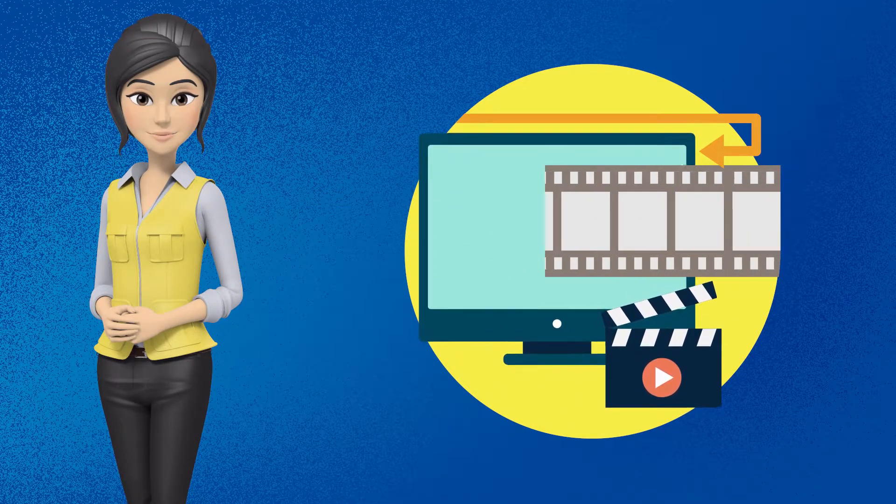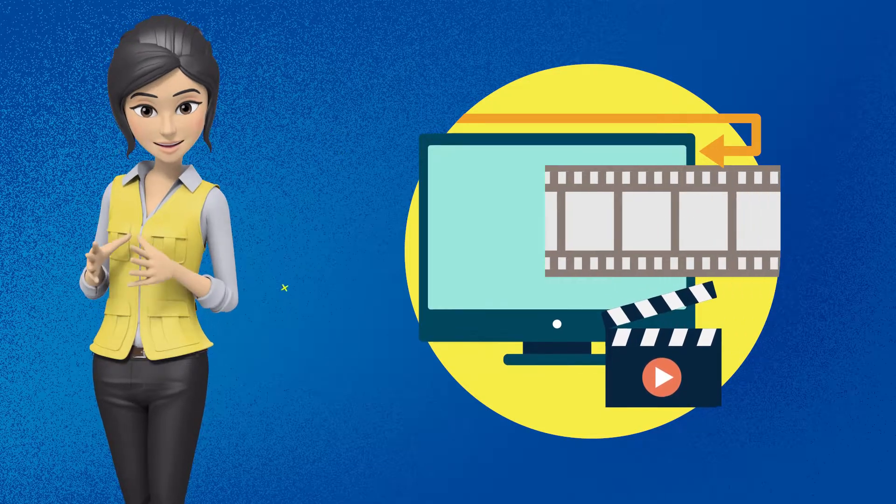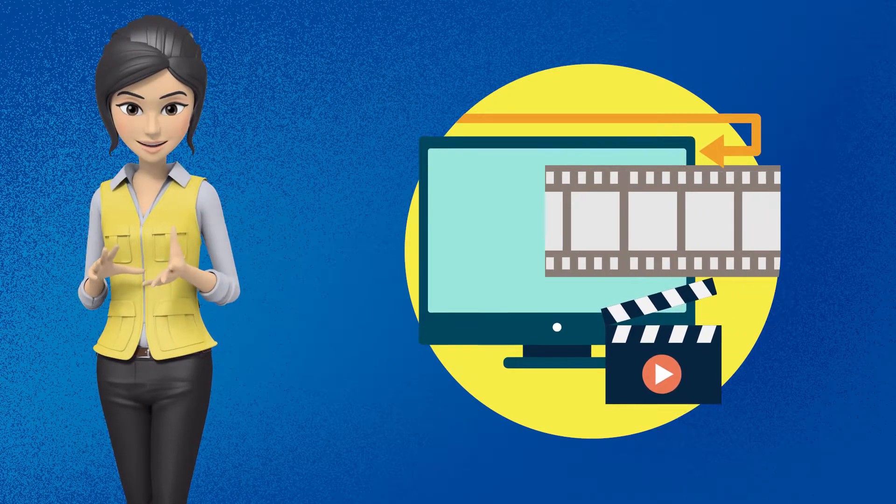Agar aapko meri ye video pasand aayi hai to video ko like karein aur mere channel ko subscribe karein. Thanks for watching.